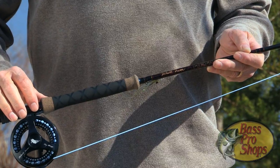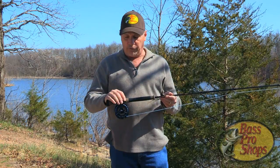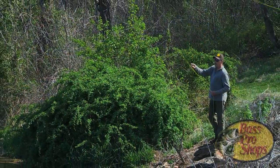What the composite rubberized cork does for us is it gives us a good purchase for our thumb when we're casting, and it finishes off the rod nicely. It gives you power just where you need it — in the heel and up toward the toe. It's a very comfortable grip.